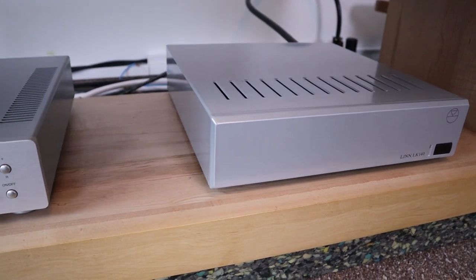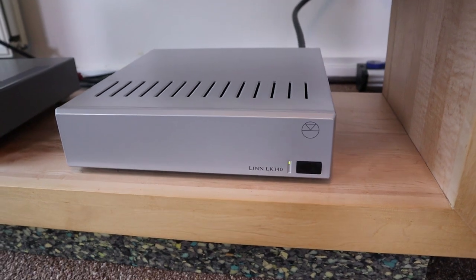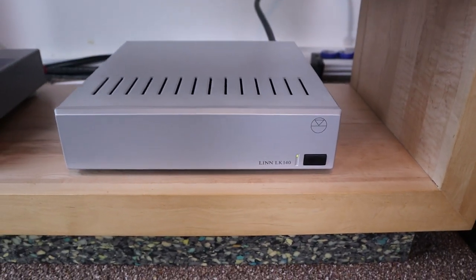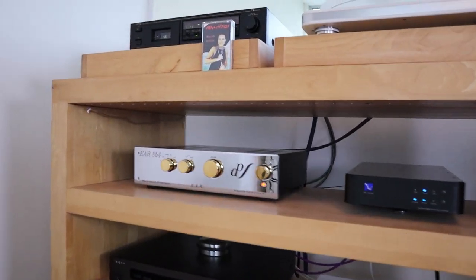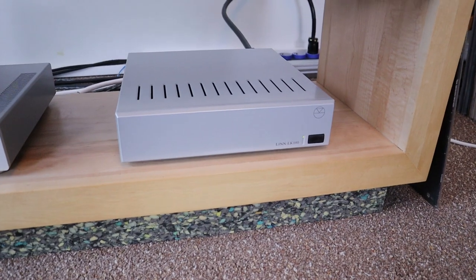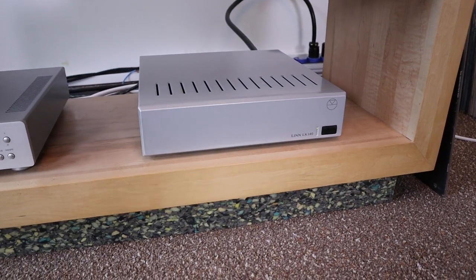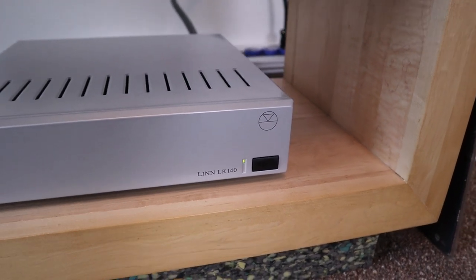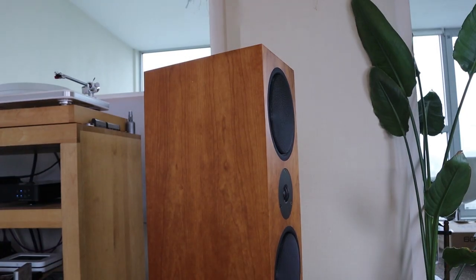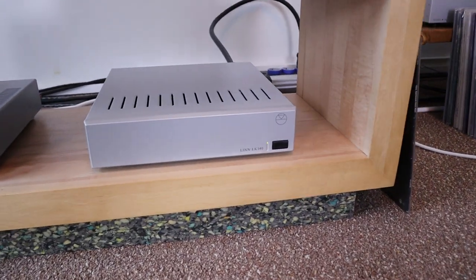I bought it on Marktplaats, which is Craigslist over here, and this thing is in perfect condition — the price was lower than you normally see on secondhand websites. First of all, this is paired with the wonderful EAR 864 pre-amplifier that I recently got. The EAR pre-amplifier is made to work with transistor amps as well as tube power amps. People always tell me that Linn equipment works best with other Linn equipment, and first impressions confirm that it indeed does.